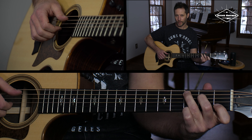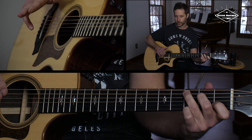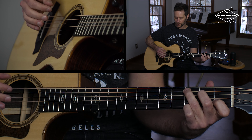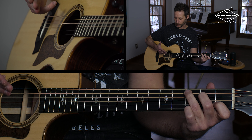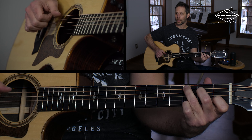Just for reference, if you're new to this stuff, you might see in books the fingers on the right hand referred to as PIMA — P-I-M-A. P is the thumb, I is the index, M is the middle, and A is the ring. So I'm just clawing with those fingers.